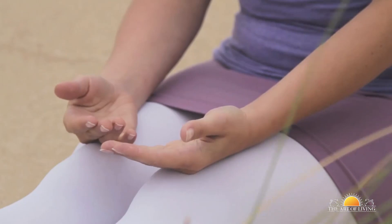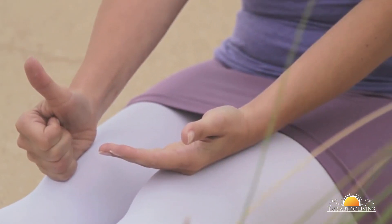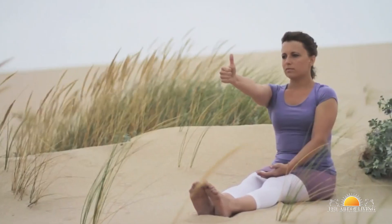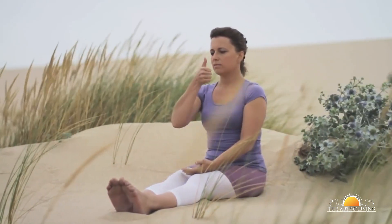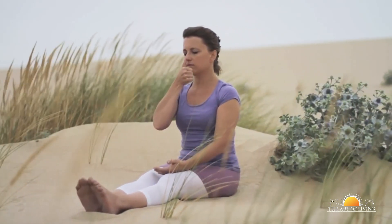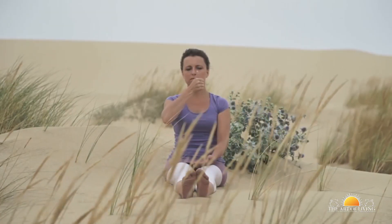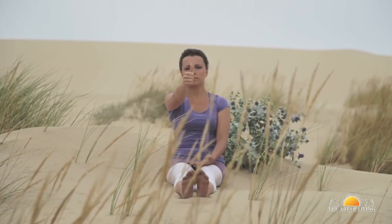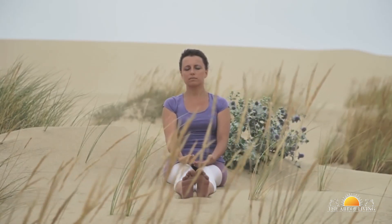Sitting comfortably, make a fist with your right hand, keeping your thumb pointed upwards. Raise your arm, keeping it straight and parallel to the ground. Focus your eyes on the tip of the thumb. As you breathe in, bend your arm and gradually bring the thumb to the tip of the nose. Remain in this position for a while and hold your breath. Gradually breathe out as you straighten your arm. This is one round. Repeat this at least 5 times.